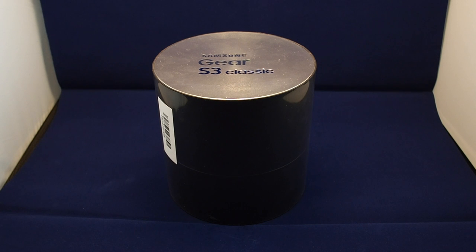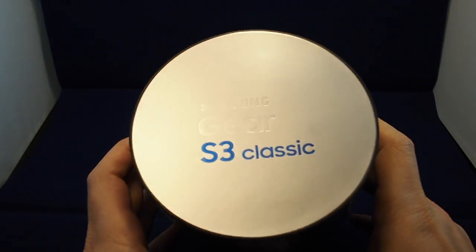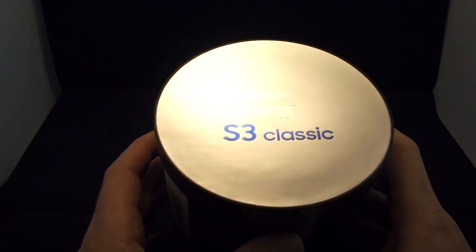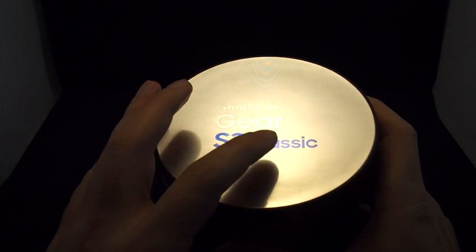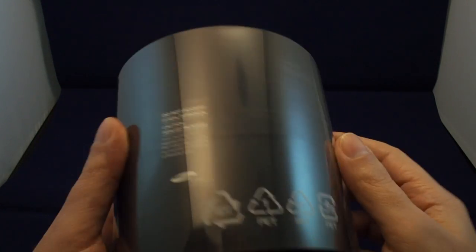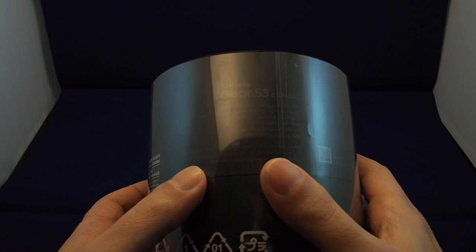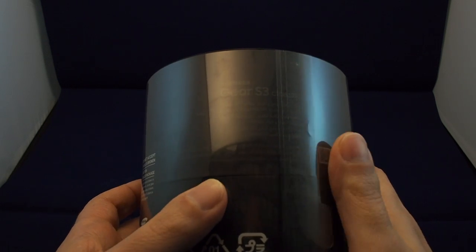Hi everyone, welcome to another HowTech unboxing video. Today we have the Samsung Gear S3 Classic. This is the latest Samsung Gear, and it's important to note this is the Classic and not the Frontier — this is the one that doesn't come with LTE built-in. This is the Bluetooth and Wi-Fi enabled one.